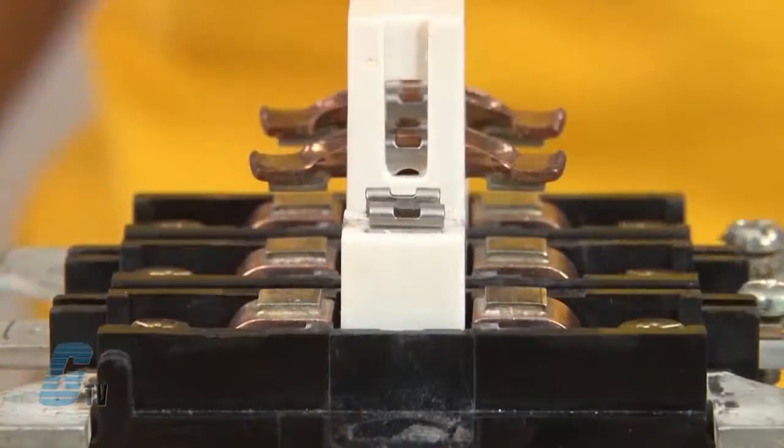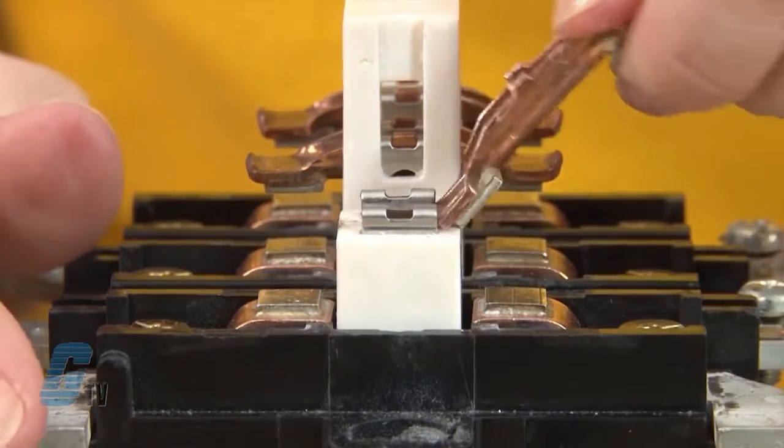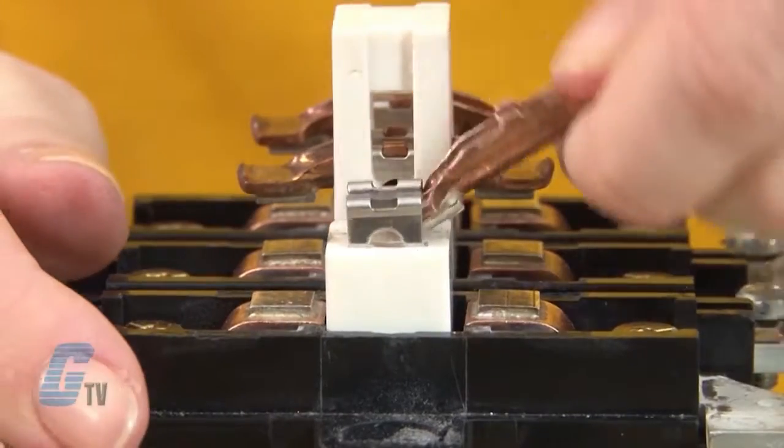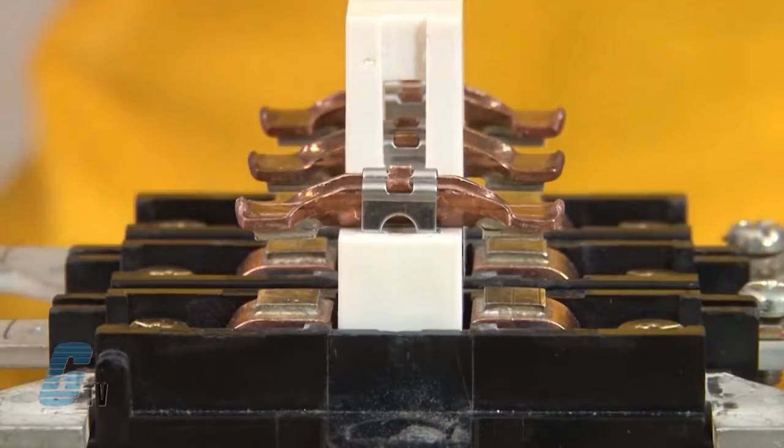I can then slide in the movable contact by using the lip on the edge to push up on the clasp and then push it towards the clasp. I may need to raise the clasp a little bit with the contact until the clasp latches on.